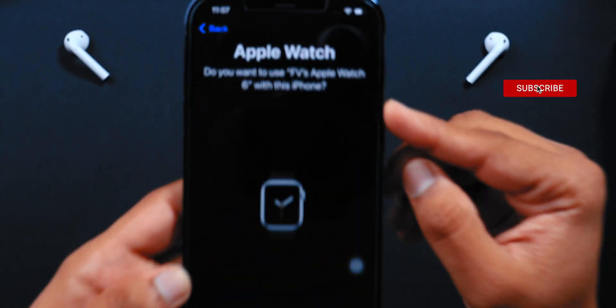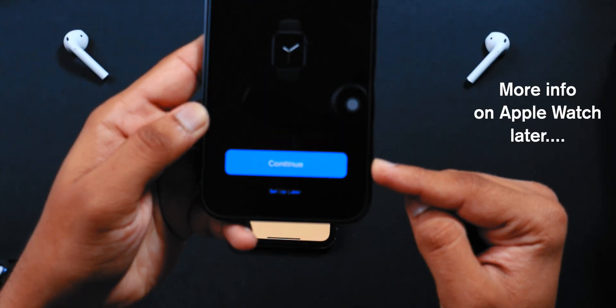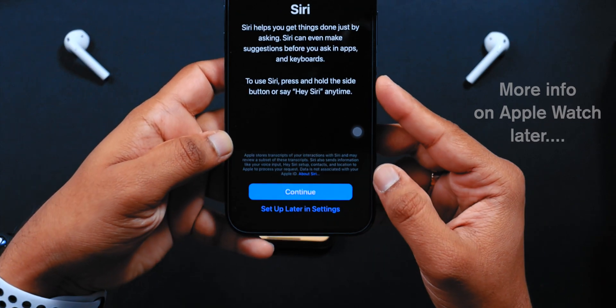It is asking if you want to pair your Apple Watch with this new iPhone. Yes, we want to do that, so let's say Continue. I'll share more information about the Apple Watch later.